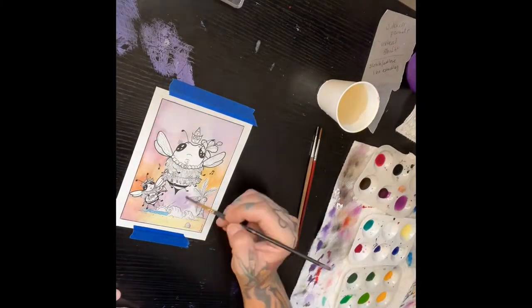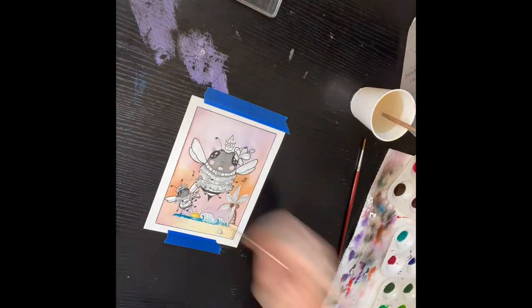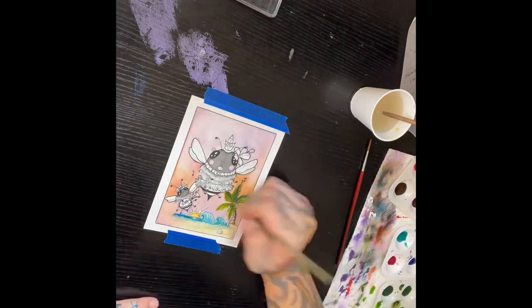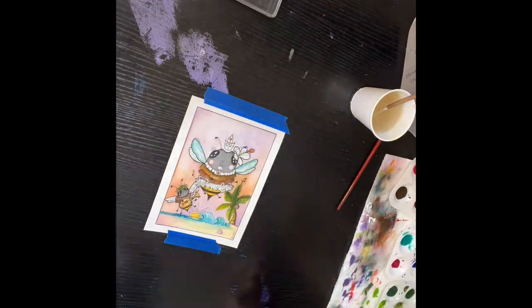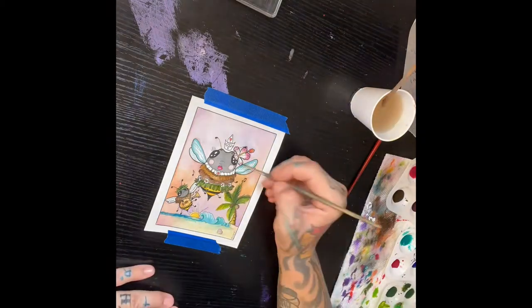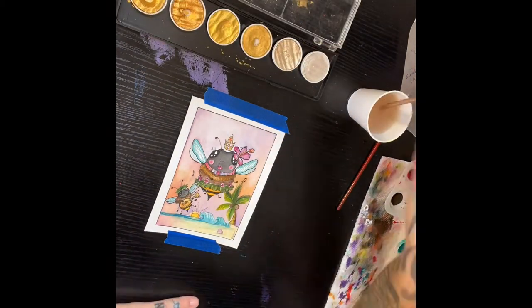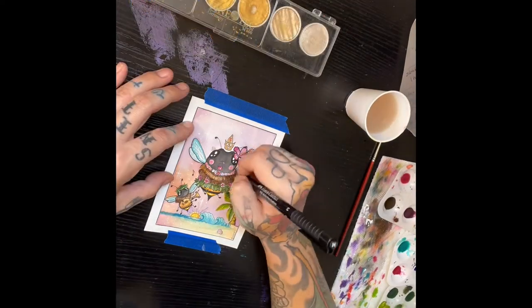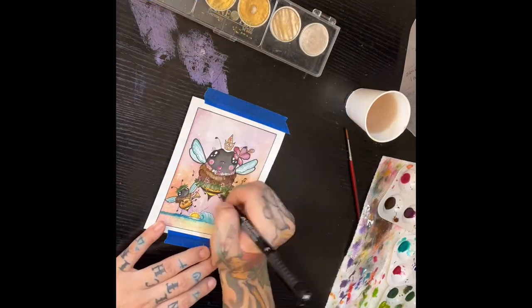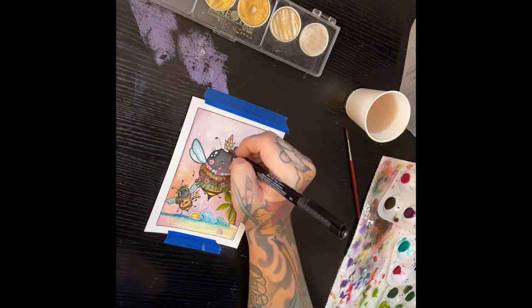Here we are getting to painting. I wet the background first to make it all fluid and kind of flow better and make the colors blend a little bit softer like I want. I also use a little bit of synthetic ox gall, which is supposed to make the paint flow a little bit smoother and be a bit more flowy. I do like using just a tiny bit of it in my water as I go.